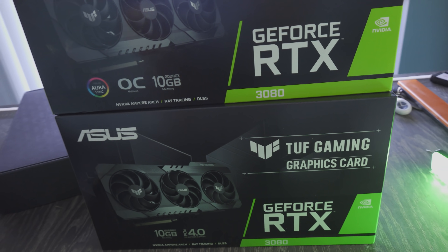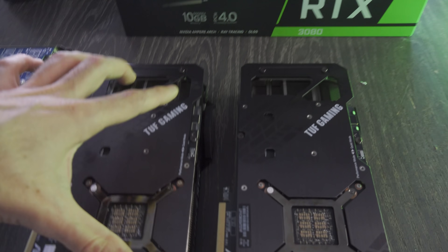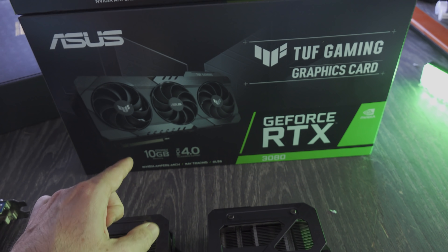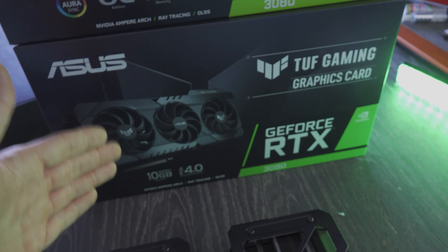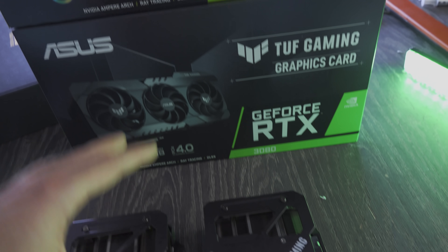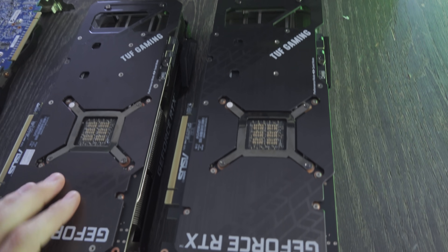Recently, there's been a huge amount of users posting problems with RTX 3080s crashing to the desktop. My friend was kind enough to lend me his non-OC RTX TUF Gaming card, which is a retail sample. And this right here is the review sample that ASUS sent over. What I'm going to be doing is comparing the review sample versus the retail sample in performance.